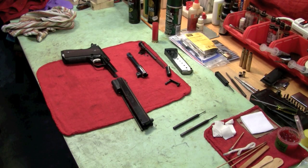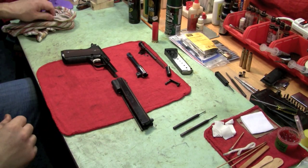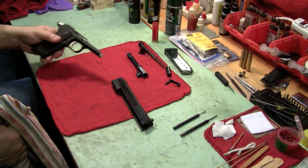Hey YouTube gun people. I want to show you something on my Colt Franken gun 1911. I love this firearm. It shoots great.